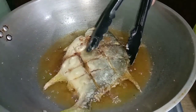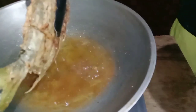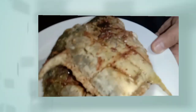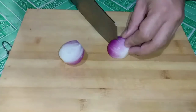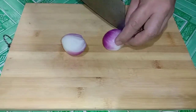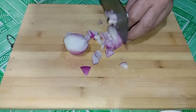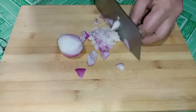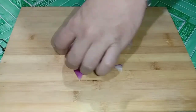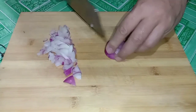So guys, tanggalin na natin. Ang crispy. Ito yung sawsawan. Okay, tanggalin na natin.